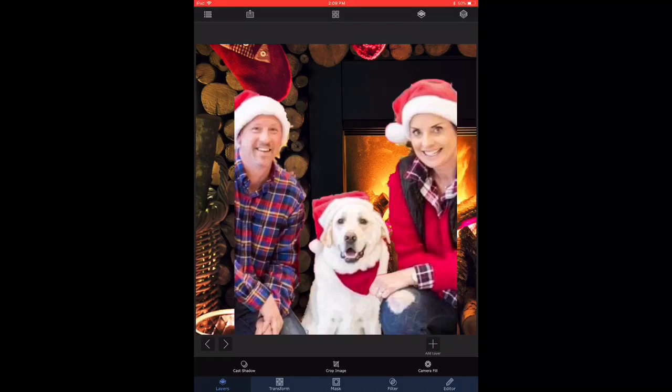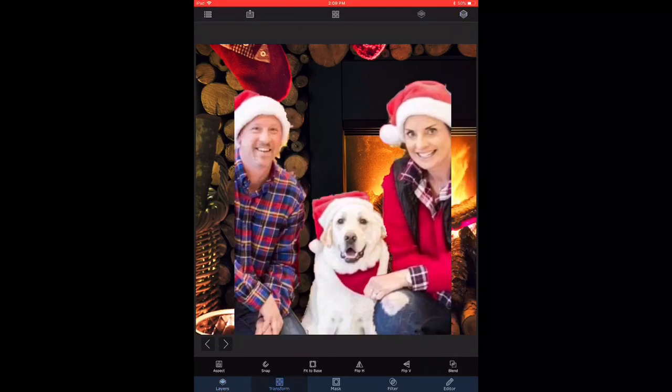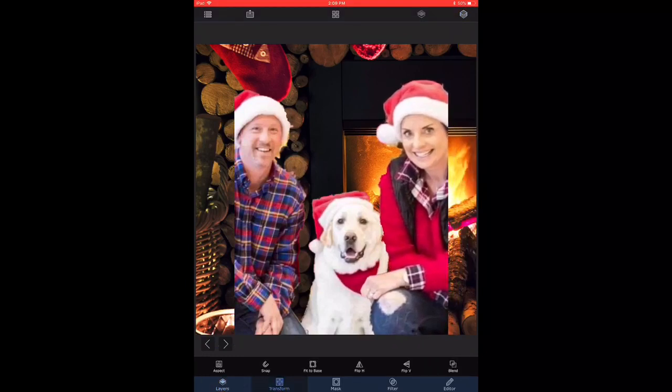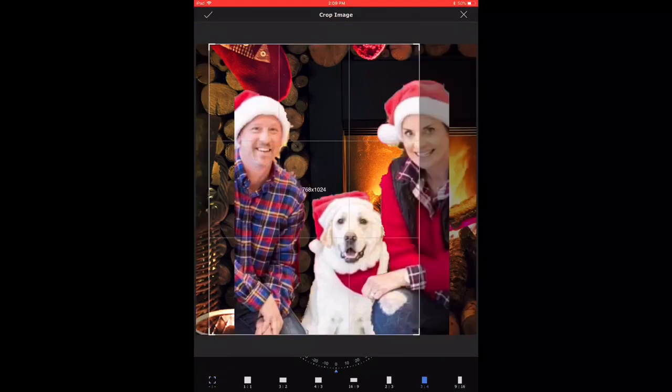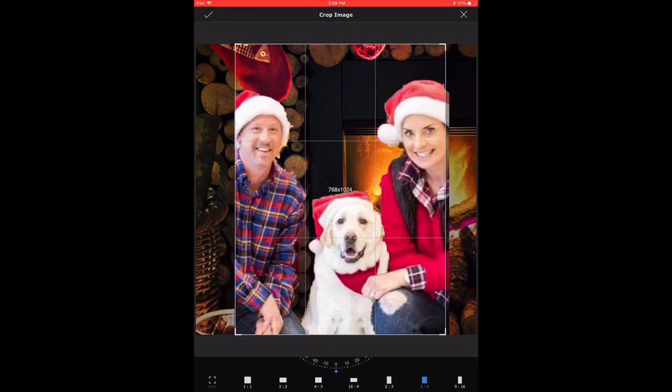I need to select the layer that the lady is on and I'm going to transform and slightly slide her to the left. Okay, that looks good. Now I'm going to try once more to do the crop. At this point I think the 3-to-2 crop looks successful, so I'm going to apply the crop from the